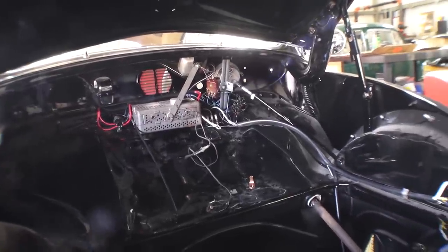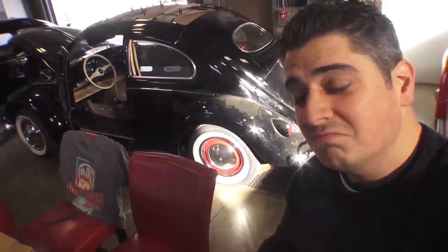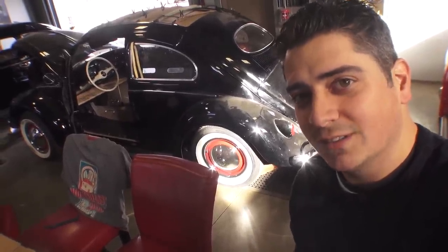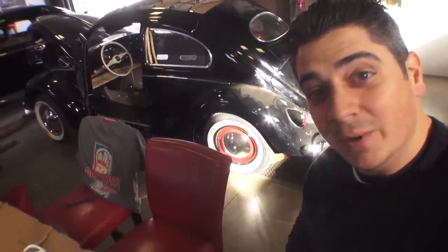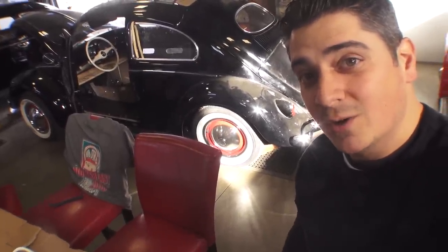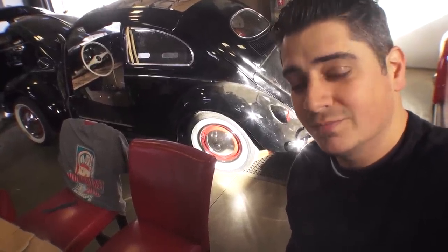That about wraps up the Lucky Larry update on his 55 ragtop. Hopefully next time I do a video his car is running and driving and we'll do a test drive down the road. You guys got any questions, email me at chris@classicvwbugs.com or visit www.classicvwbugs.com. Take care!